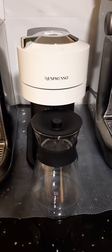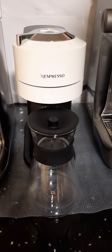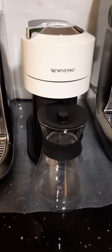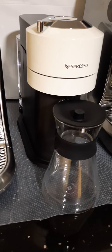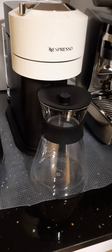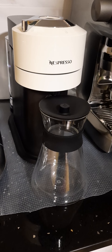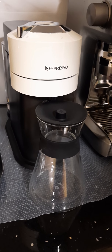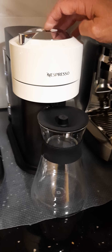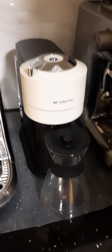Good afternoon folks and welcome back to my home cafe. After the unboxing video we did with the Nespresso Vertuo machine and the carafe set, I'm going to go through now and make a carafe of coffee and pour a couple of drinks. First things first, turn the machine on and give that a few seconds to warm up.